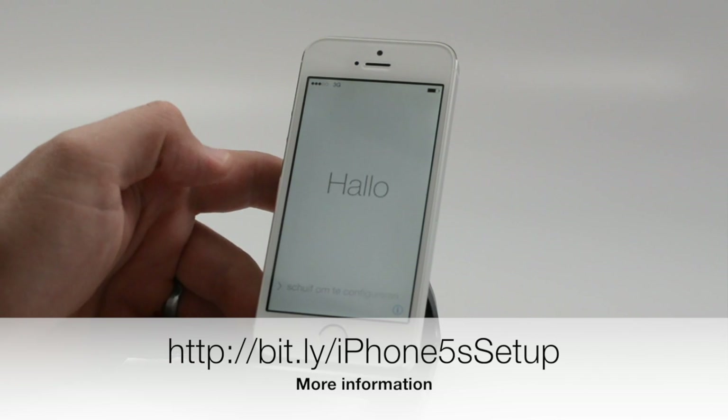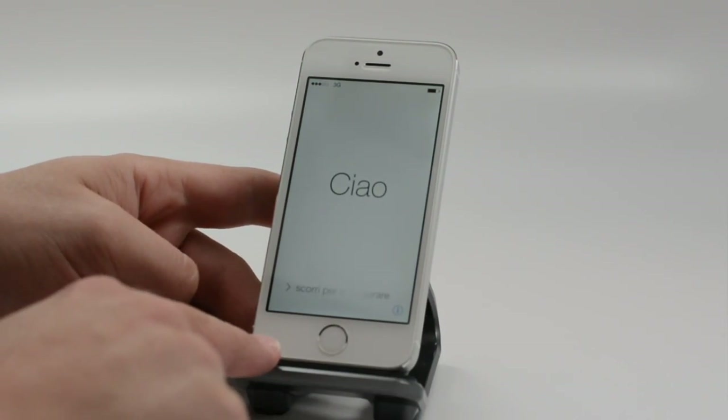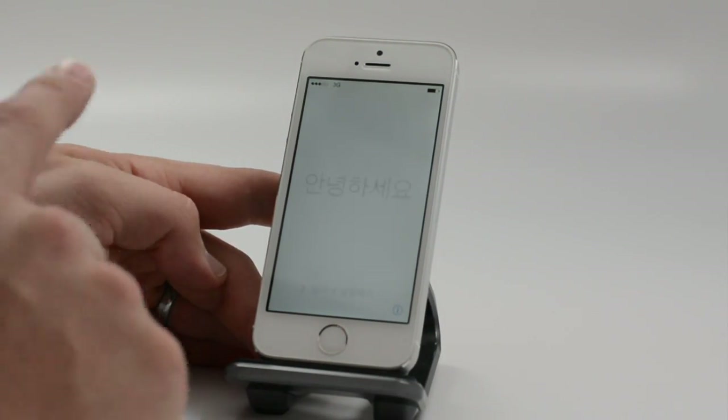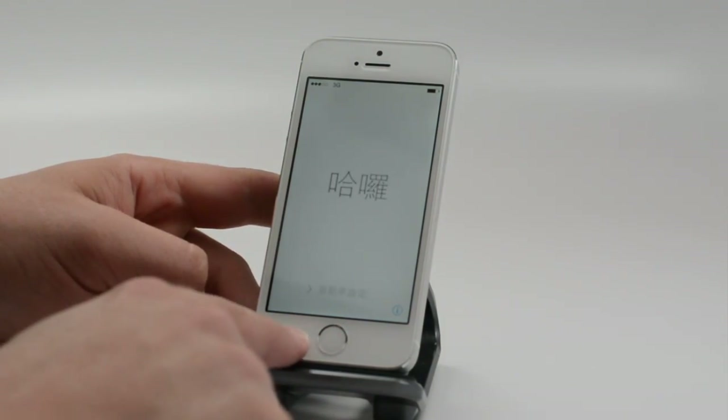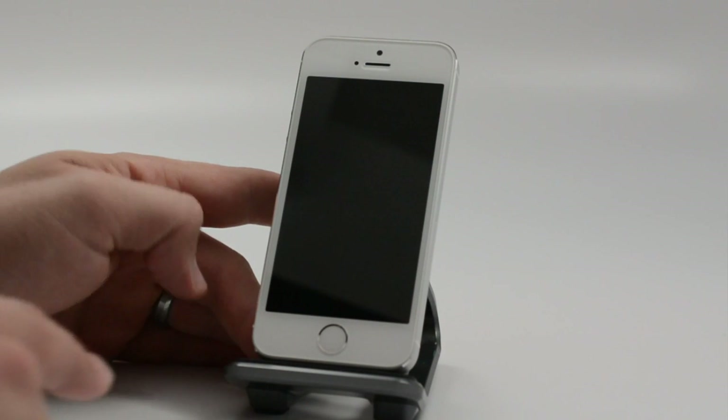If you go to the store, they might walk through part of this for you. The iPhone 5S comes in silver, gold, and space gray. The telltale sign is this new home button which has a steel ring around it.